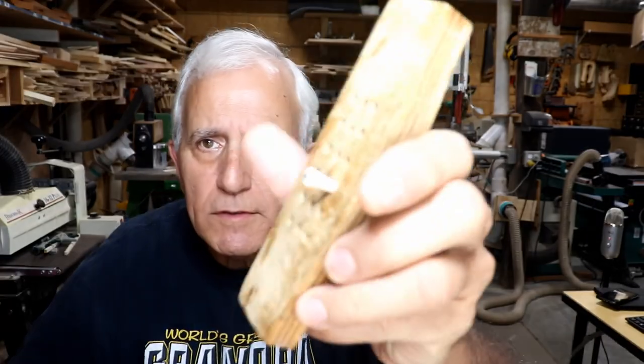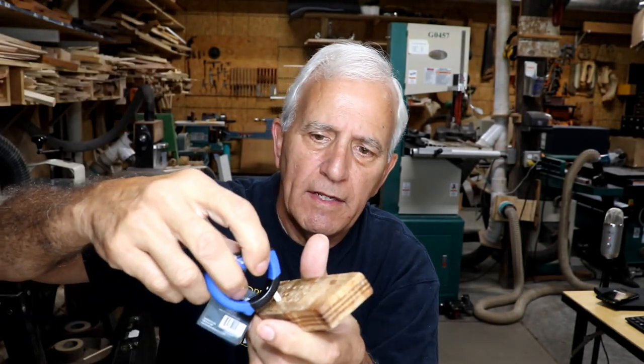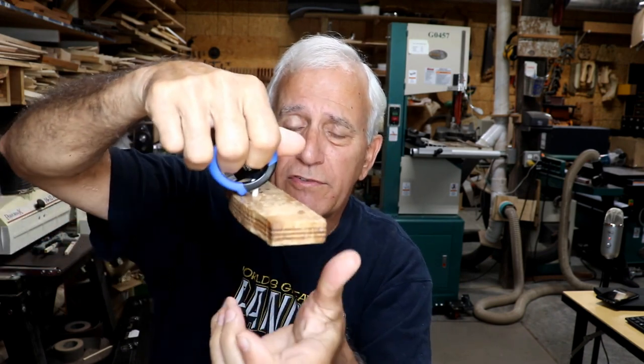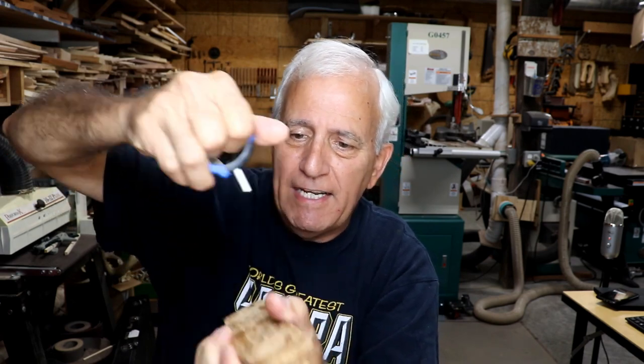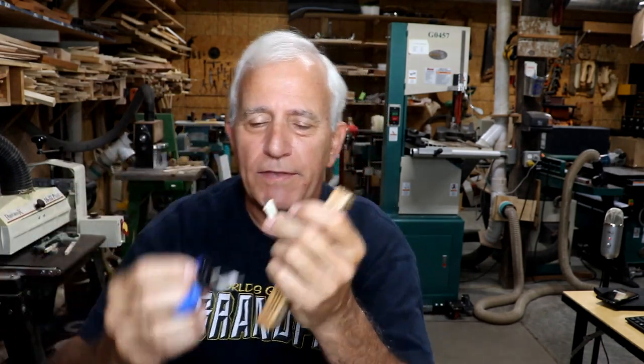To pull that pin, I just take this and insert it like this. First time I've tried using it, so let's see if it works. You can see there — that pin is in that block pretty tightly. And boom, pulled it right out. It gives you a lot of leverage, that's for sure. So thank you, Paul Taylor — I'll keep this here on the bench and may start using that.